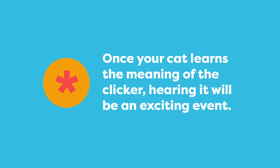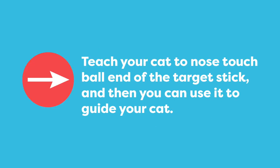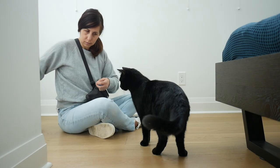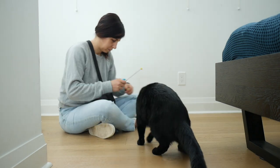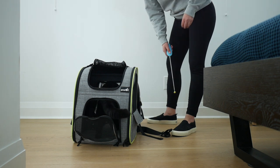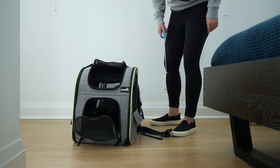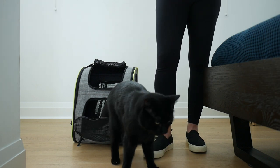The thing about the clicker is that your cat will love hearing the sound — they'll get excited when they know they did something right. The next school supply you need is a target stick. We teach the cat to touch their nose to the ball end of the target stick, and then we can use the tool to teach lots of different behaviors. The target stick is a great tool for teaching your cat to go in and out of a backpack or carrier, and it stands out in the environment to provide clear communication.